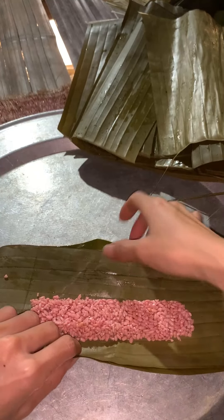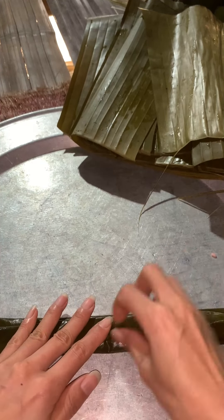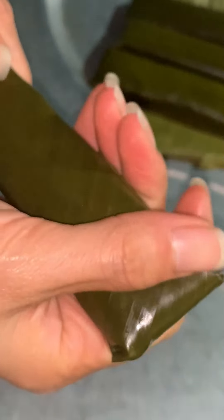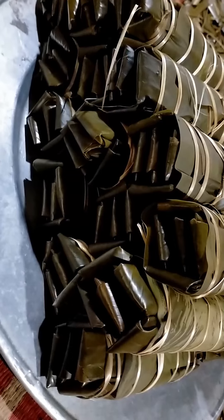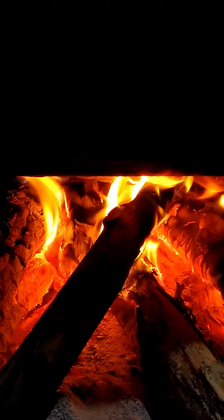If it were my mother, she would wrap them up very quickly, but she's not here so I have to sit here wrapping the cakes all by myself. Guess how many cakes I've wrapped now! We need to boil them next.